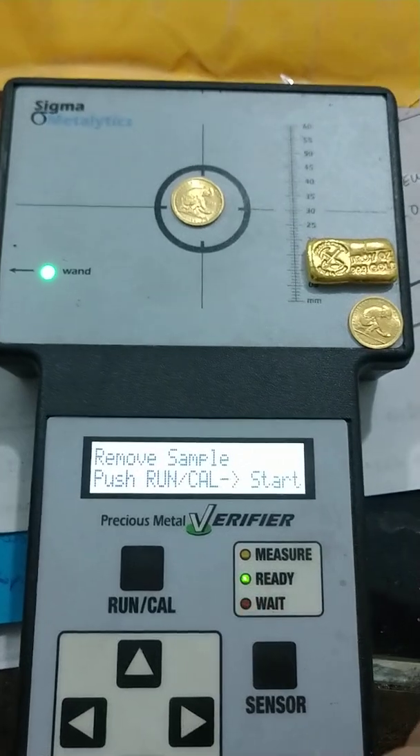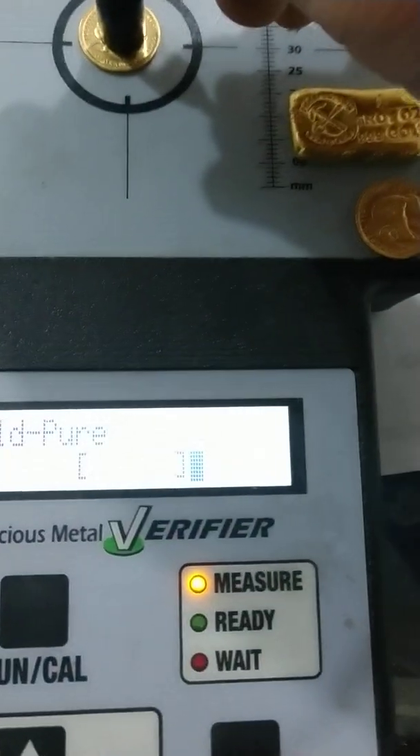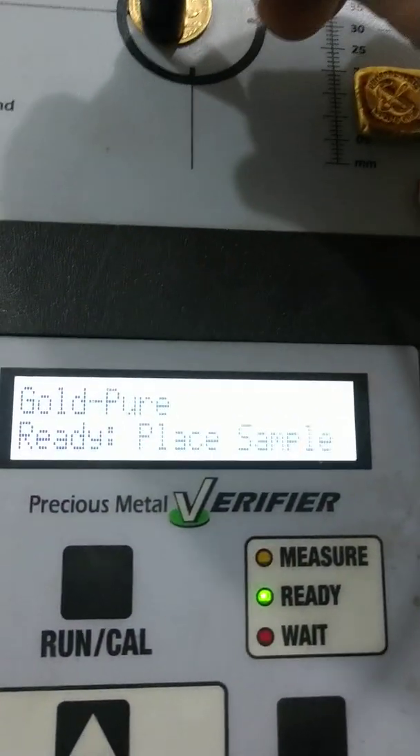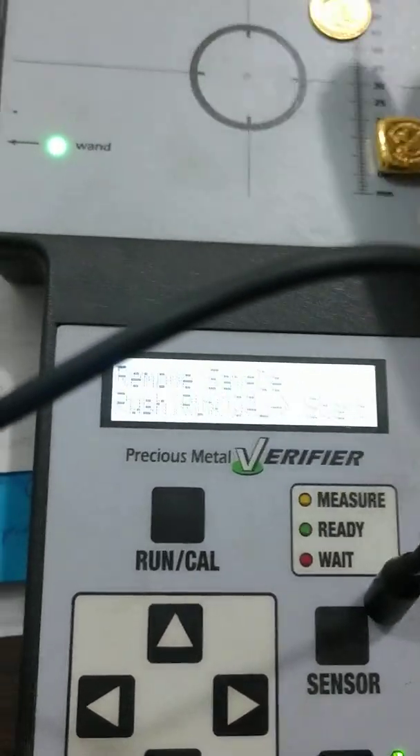When you push the start button and it's ready for the wand, notice how it's coming close but not exact. That means it's actually gold — it is pure — but the shape is not what was calibrated for this machine.